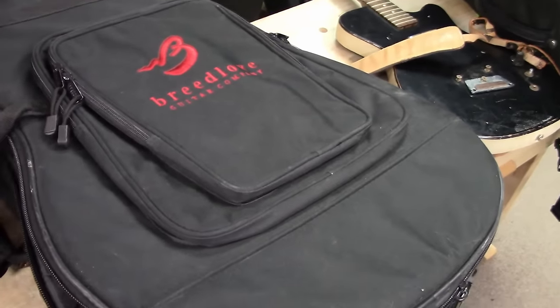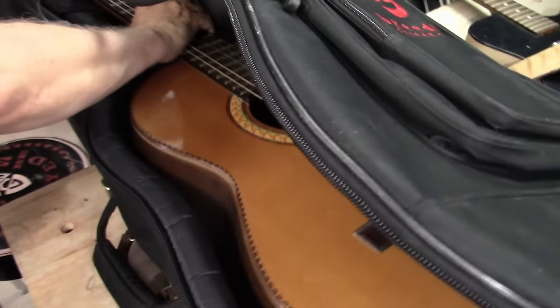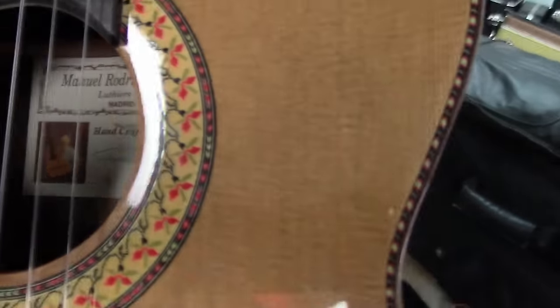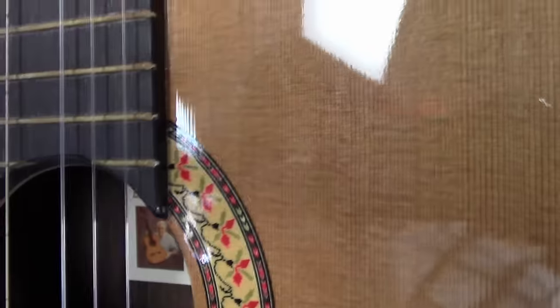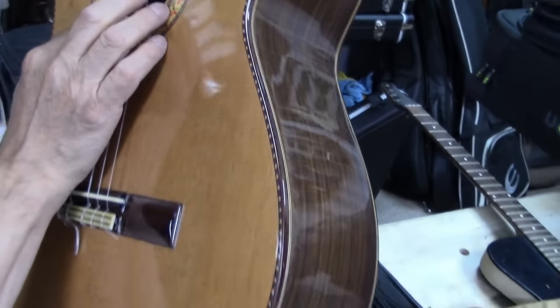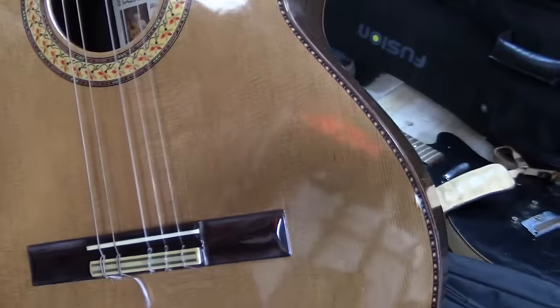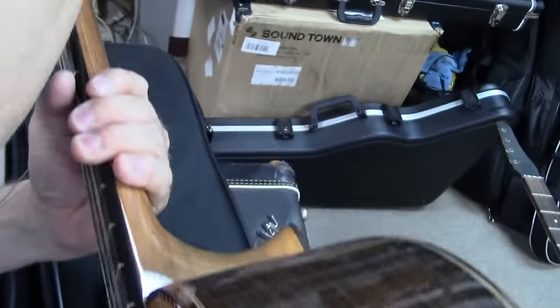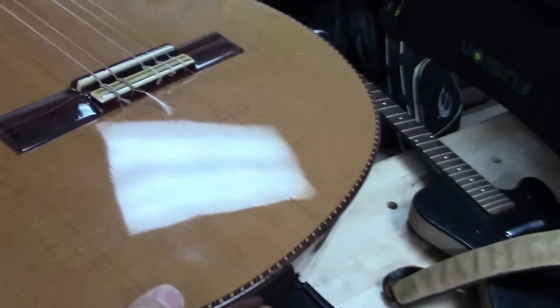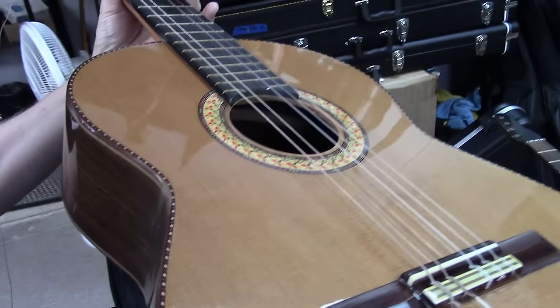This one came out of the locker and the case said Breedlove. Let's see what's inside. It's a nylon string classico. The label inside reads Manuel Rodriguez y Hijos - made in Spain. This is a nice one. The clear coat is getting a little milky. Looks like two different tuners on there. Rosewood board. That can be fixed up and resold - it's not bellied up too much.